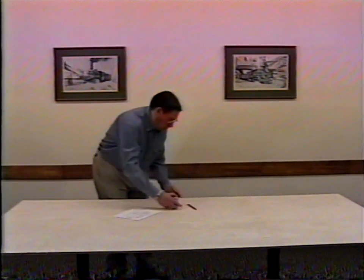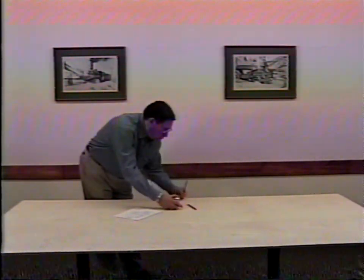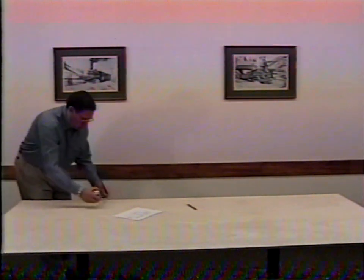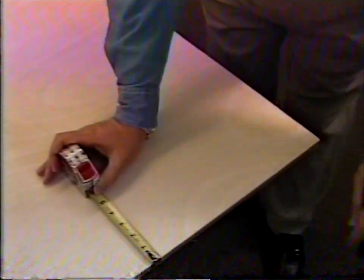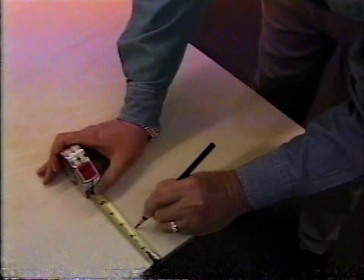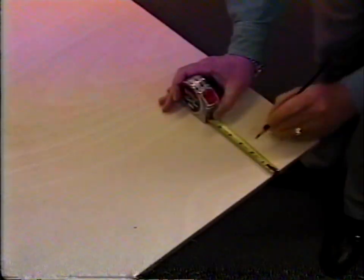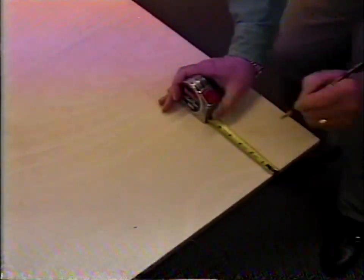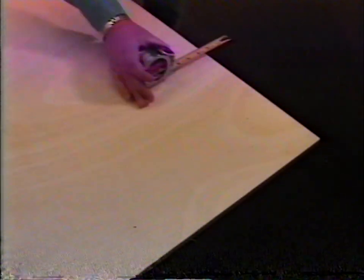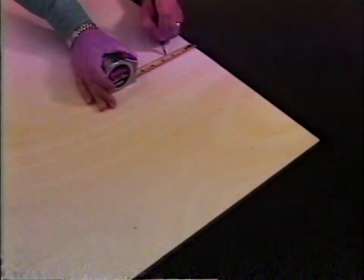Next, you need a base for your layout. In this demonstration, we're using a half-inch thick piece of plywood. You can build framework underneath and add legs. The important thing is to keep the layout flat during construction. Before assembling track, measure a minimum of two and a half inches in from each edge of the base; the outer edge of the track must be at least that far from the edges.